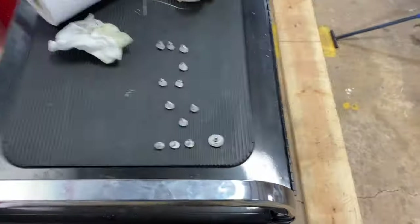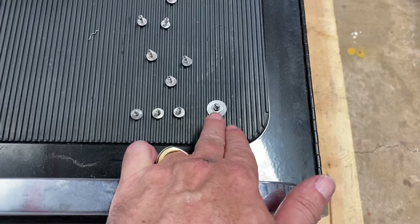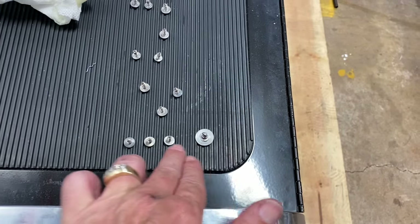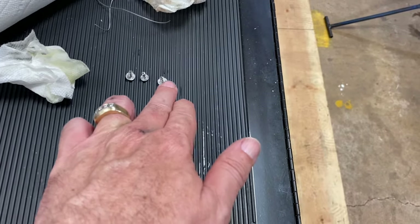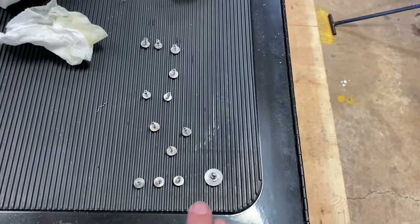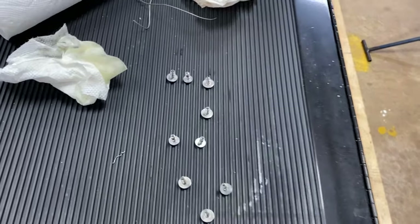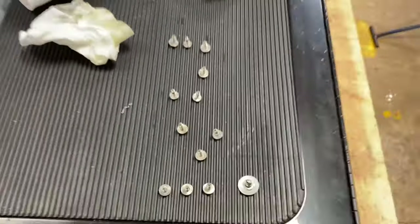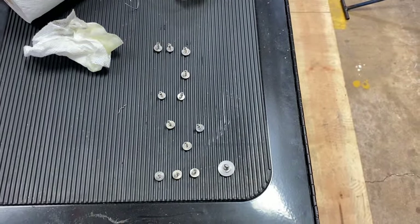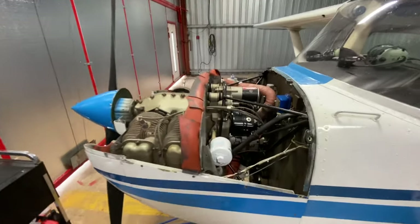When I took the screws off there are some different types — this one's not supposed to come all the way out but it does. What I did is lay them out: this is the left side from back to front, then the one by itself, then back to front. This is called being anal, but if you keep track of all your screws like this, chances are when you put them back in they're all going to fit in the holes properly — because every once in a while a screw is slightly bigger than another one. That went pretty well, no problems.